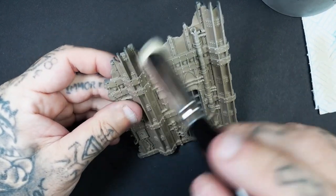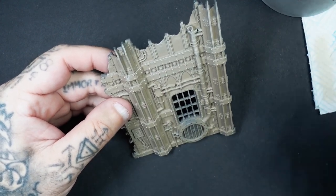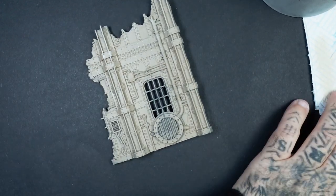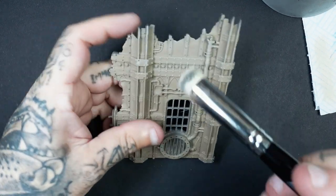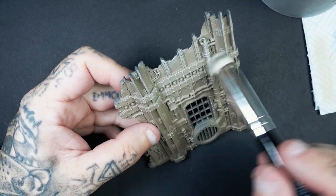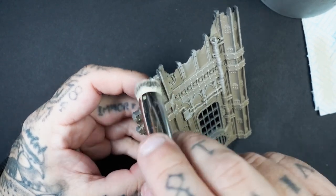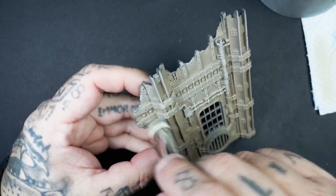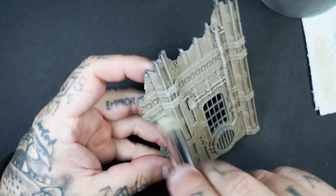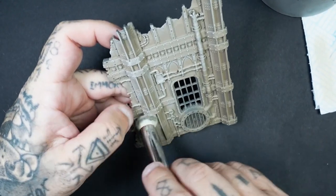I'd highly recommend using that method, but because it's a piece of terrain that I'm only going to use in the background of photos, it doesn't really matter at this stage. Any scratchy or streaky bits, or areas that are a little bit lighter than others, all adds to the weathering on terrain. I'm just using backwards and forwards, ups and downs motions because there's so much detail on this specific terrain that I need to catch all those areas and get into the crevices. It doesn't have to be perfect — just work your way around and dry brush the entire piece.